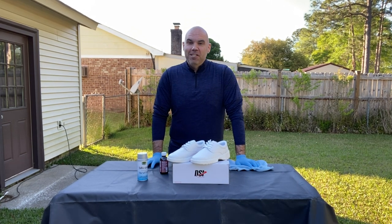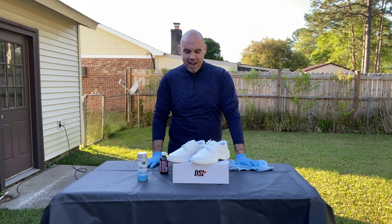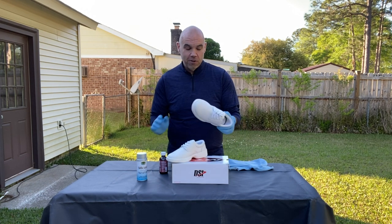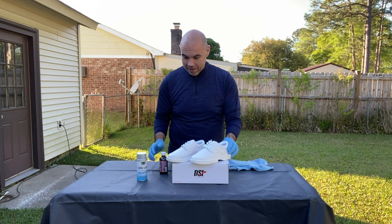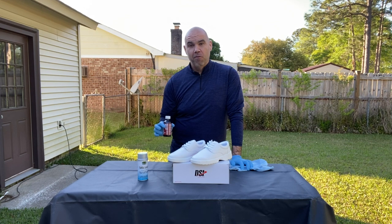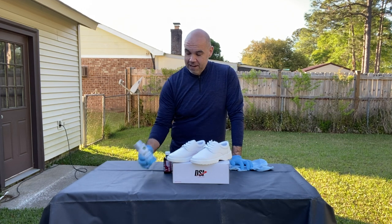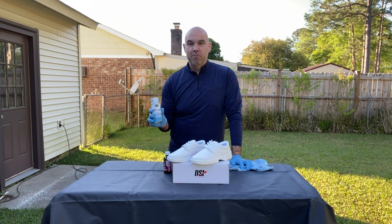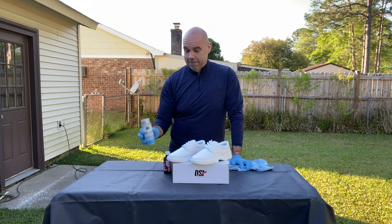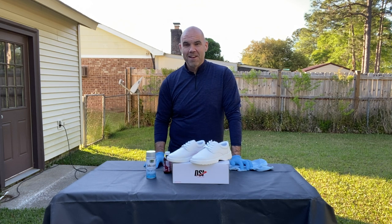Director Showcase International has very graciously provided some of their amazing products to demonstrate today. They've given us a pair of the MTX shoe, which is a great marching band shoe, a pair of their leather preparer — which we put on the shoes before dyeing them — and a can of their silver shoe spray. This shoe spray comes in over 40 colors, starts at about $11.95, and comes in four and a half ounce cans and 12 ounce cans.